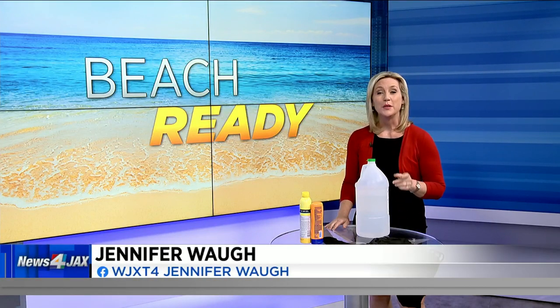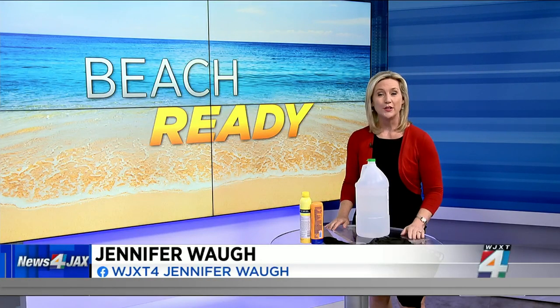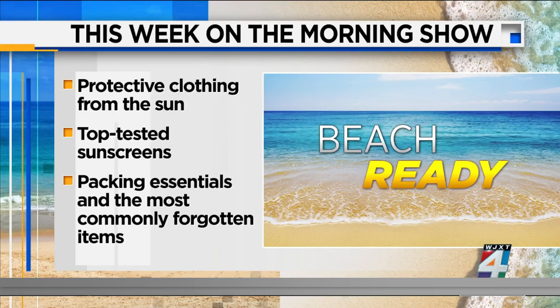This week we have been helping you get beach ready. Yesterday we showed you how to know which clothing and hats provide the best protection from the sun. We also explained which sunscreens tested the best for the price. And on Wednesday we showed you the four things beach goers tend to always forget when they pack their beach bag.